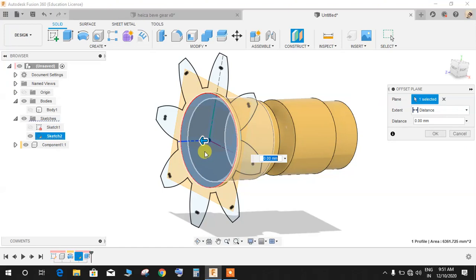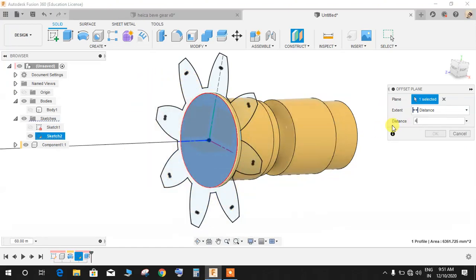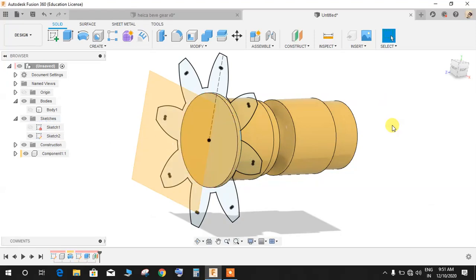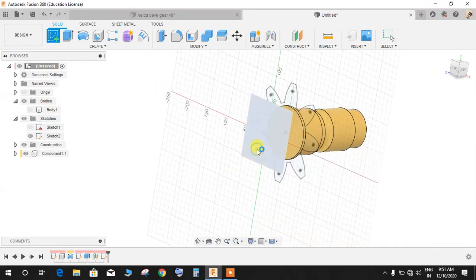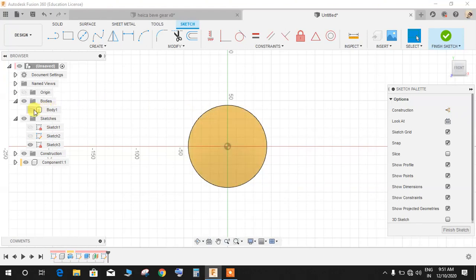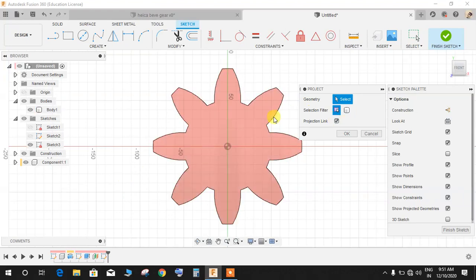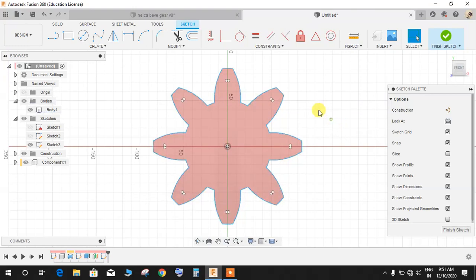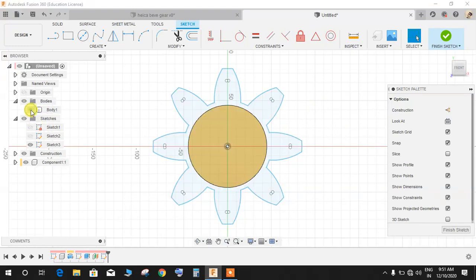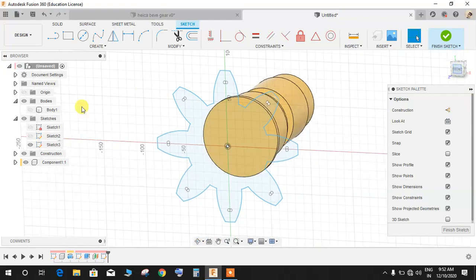Click on Construction and Offset Plane. From this plane, create an offset plane at a distance of 45mm. Click Create a Sketch on this new plane. Hide the sketch, bring back the body, go to Create, go to Project, click Project, select the geometry, uncheck the projection link, and press OK. Hide the body — we now have the star profile projected here.